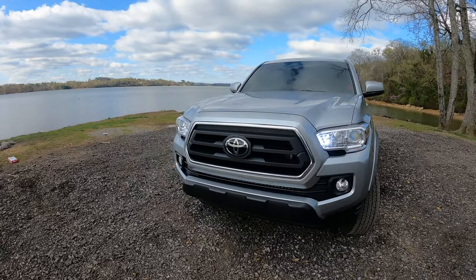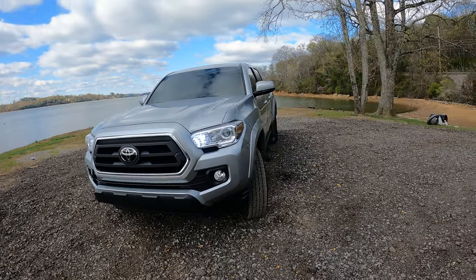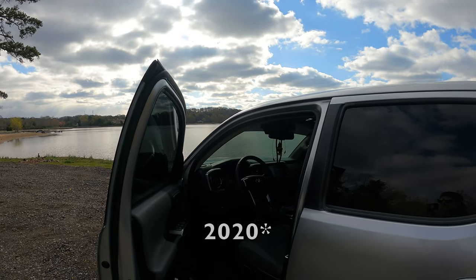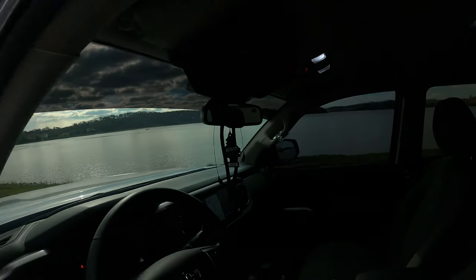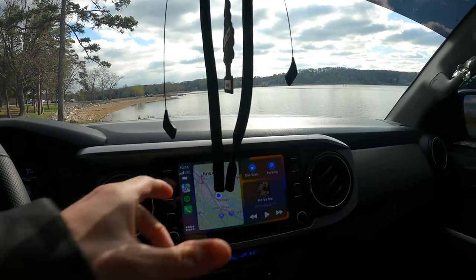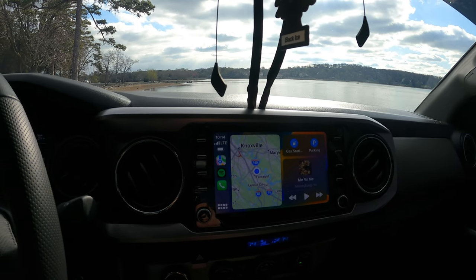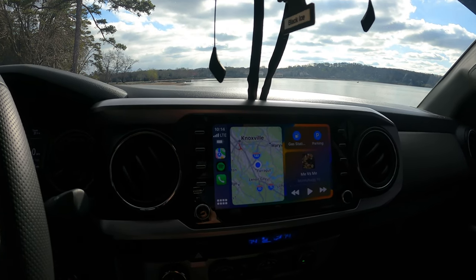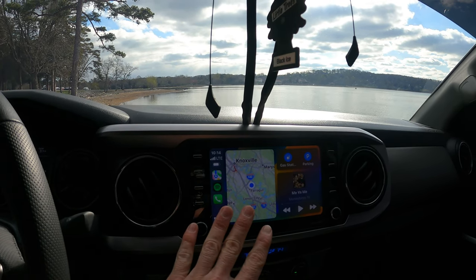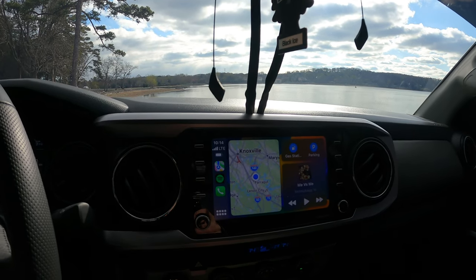Very nice looking. Love the color of it. But there is one glaring problem, and that glaring problem is with the — I think — 2019 and up when they went to the new style infotainment system. As you can see, the wired Apple CarPlay was really good, but the problem is that it's wired.